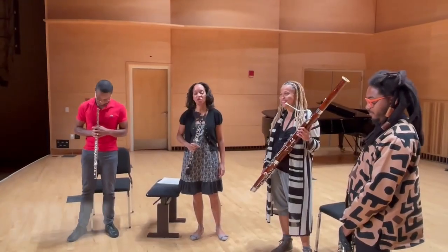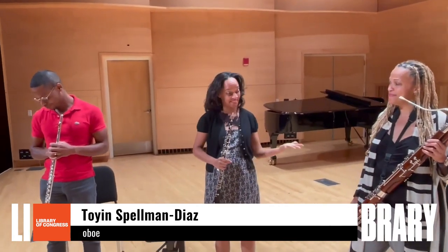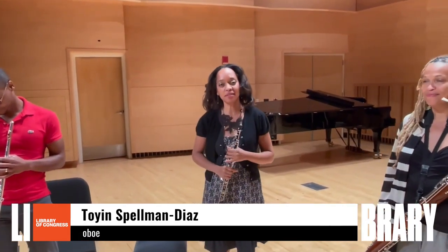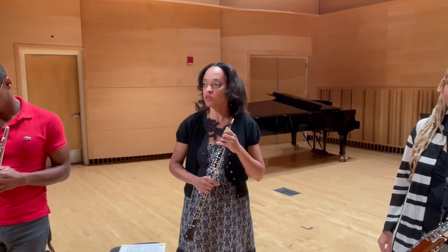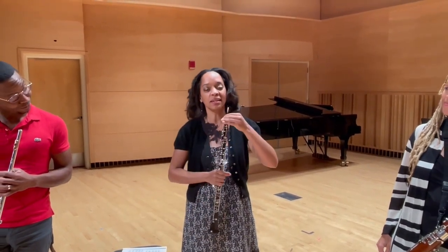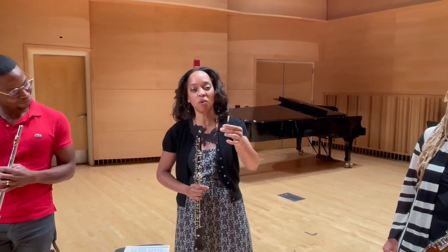Hello, my name is Toyin Spelman-Diaz, and I am the oboist of Imani Winds. The oboe is an ancient instrument, kind of like the flute. And the way that it is distinguished from a flute is this little piece of wood and string and cork called the double reed.